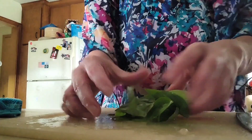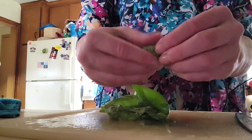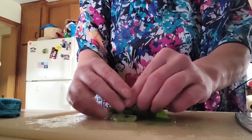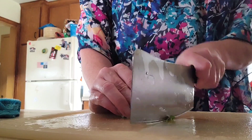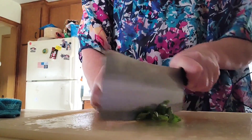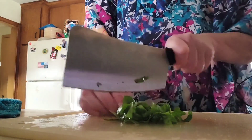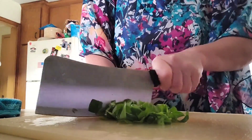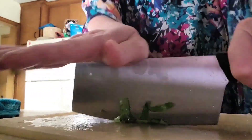So now I'm just going to cut the basil. A good way to cut basil — if you have broader leaves you can fold it, roll it like that, and then cut it. If you have a lot you can do it all at the same time, or you can just gather it together if you don't want to be super fancy about it.